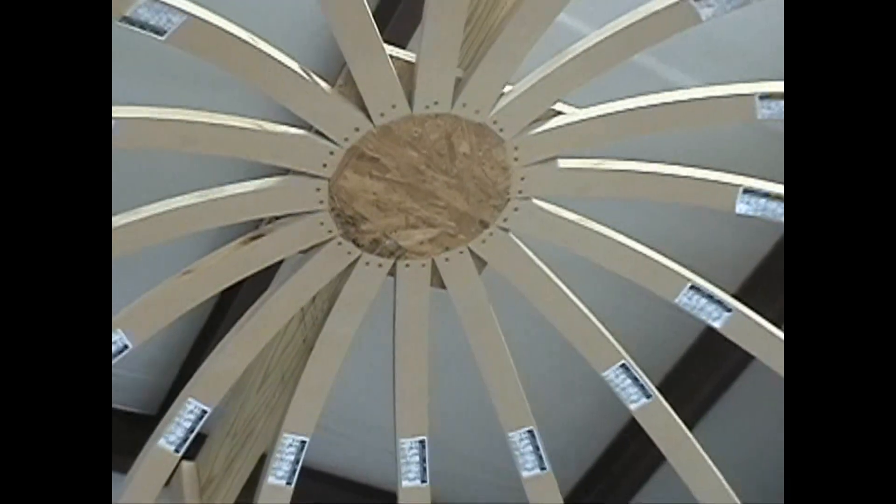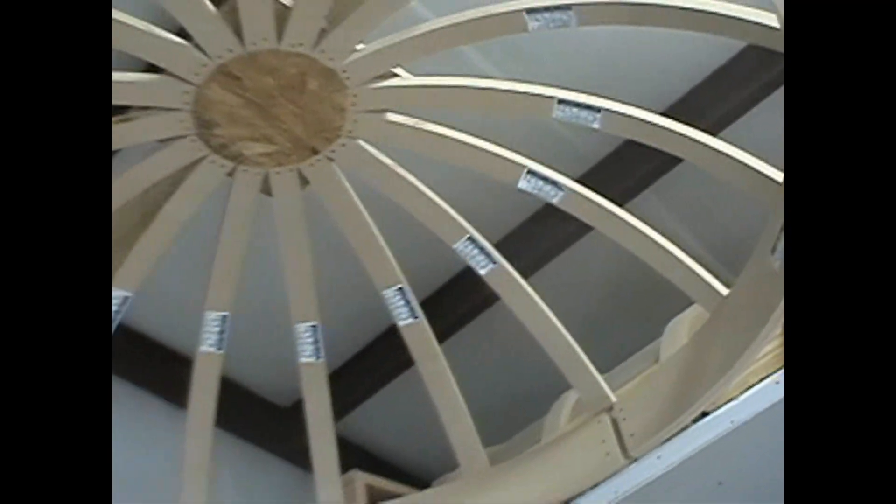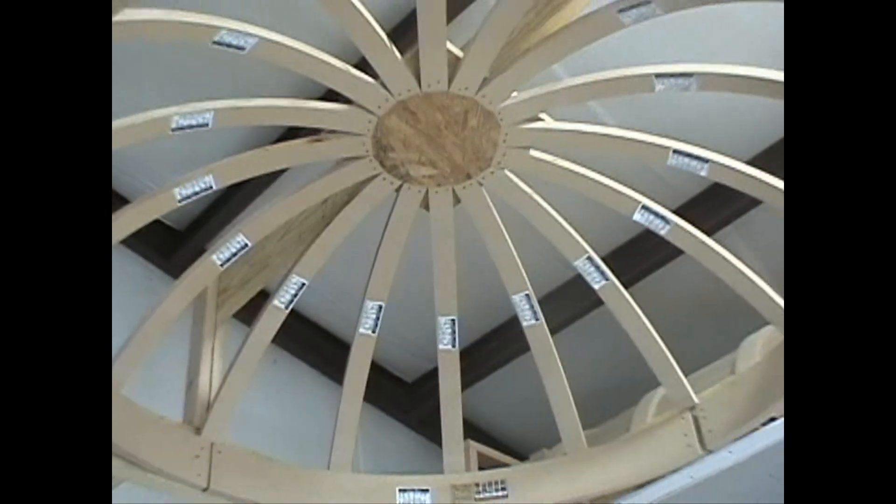The ceiling we are drywalling today is a 7-foot dome with a soft rise. The dome does not have the additional light ring option, but the drywalling method you will see will work for any dome ceiling with any curvature.